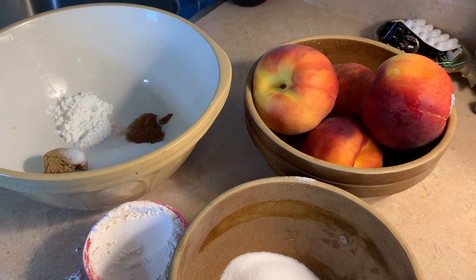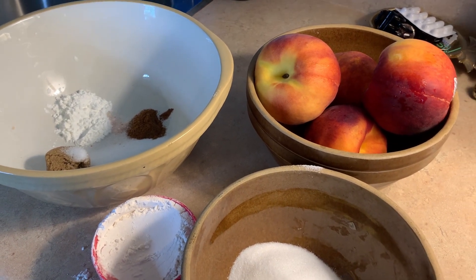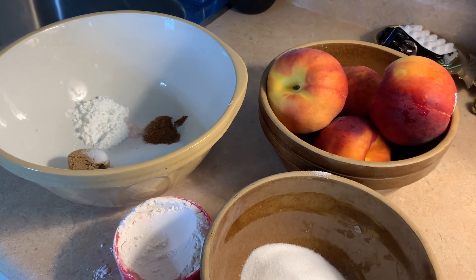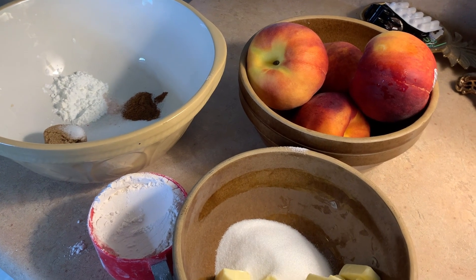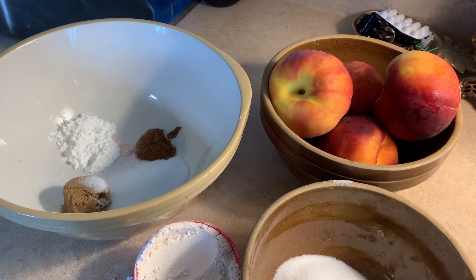I can't find the pan I wanted to make this in. That's because it's in the freezer with the cherry crisp I did up a couple weeks ago. I make all this stuff and then I freeze it because if I don't, I'll eat it. Not joking, guys. But I'm going to have a little piece of this tonight — going to treat myself.